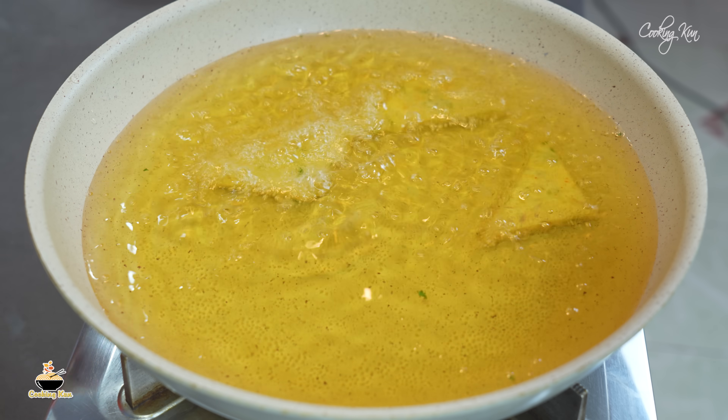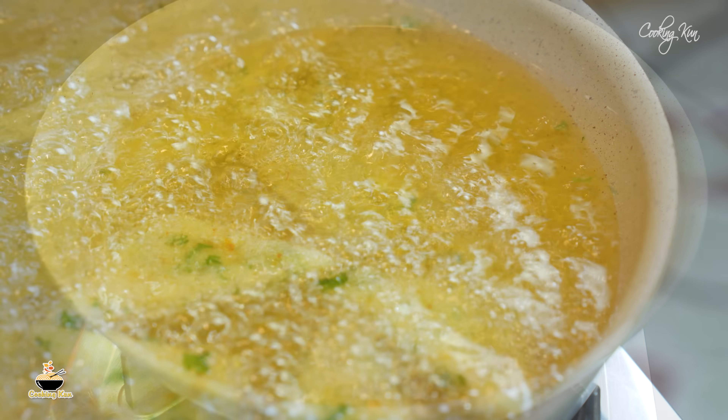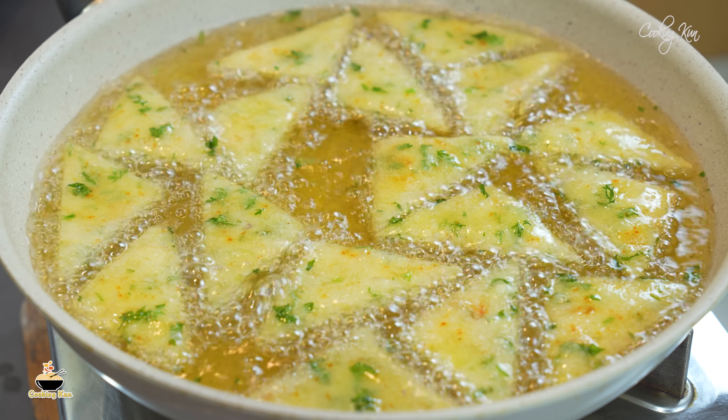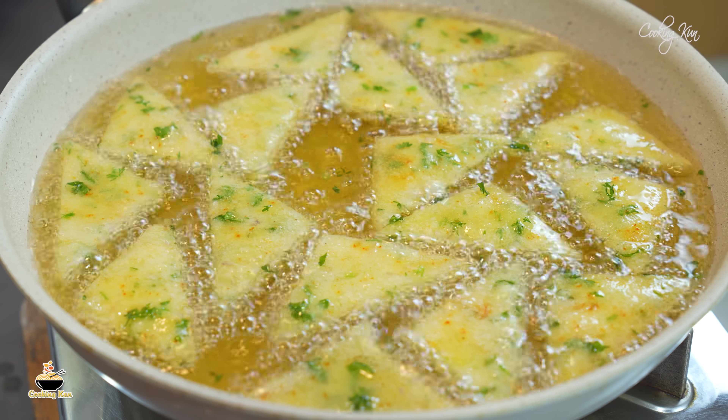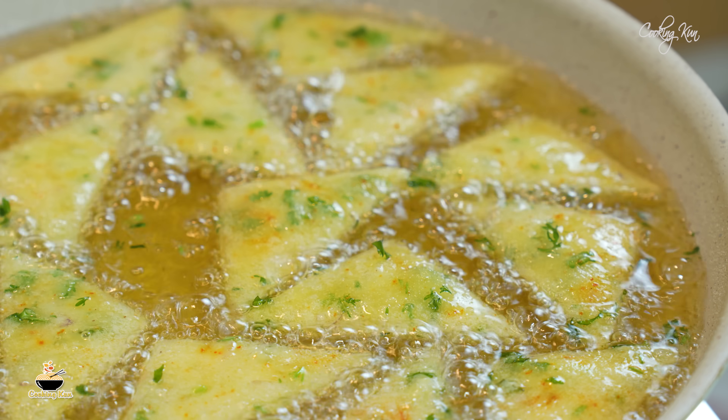We need to add a liquid on the top, and add a little oil to dry. Leave a bowl with warm water.